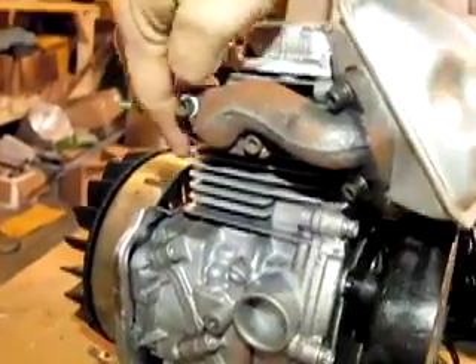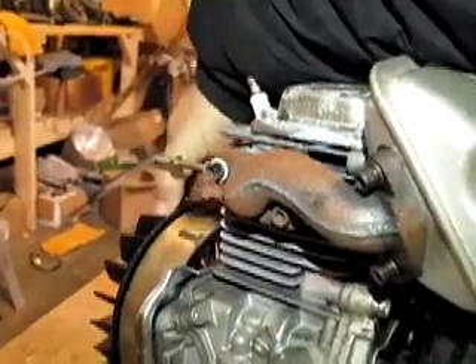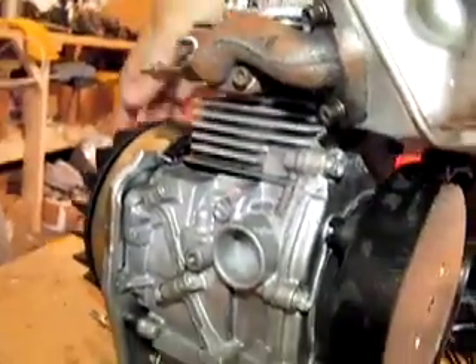On this one, if you come over and look, this is more like your typical generator in that the stator is attached to the center and the magnets rotate around the outer portion of it. There are ceramic magnets — they're not rare earth magnets.